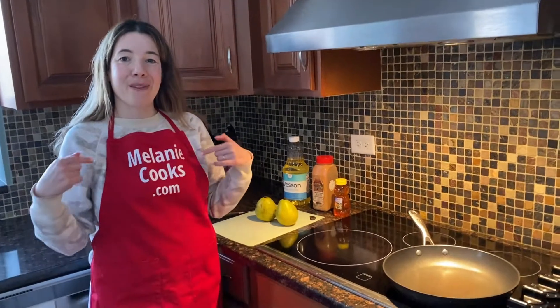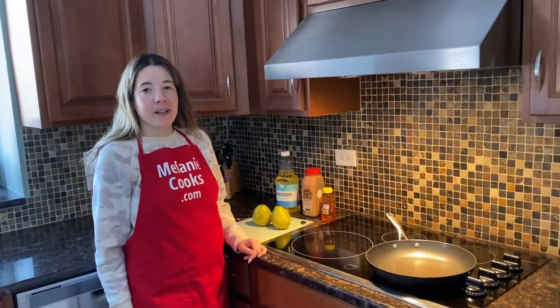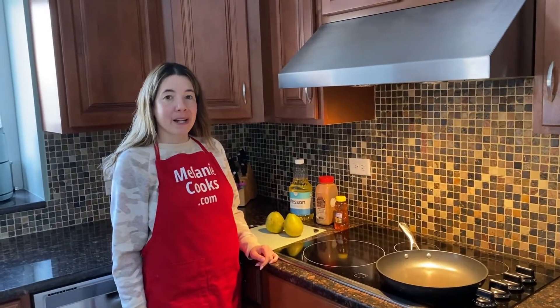Hello friends, I'm Melanie from MelanieCooks.com, and today I'll be making sauteed pears.